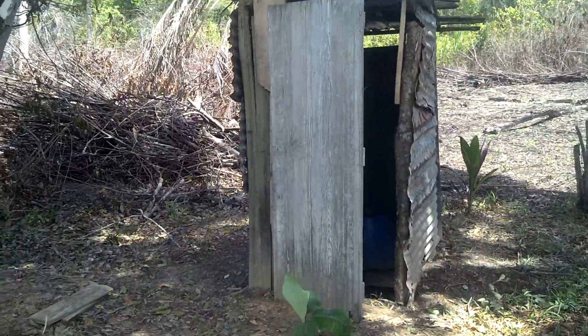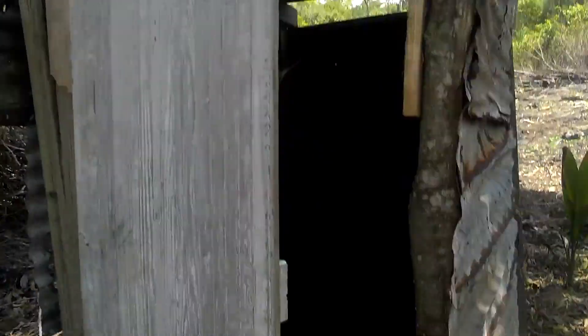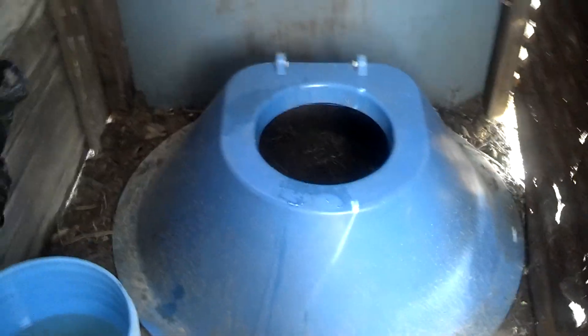I just wanted to show how I go to the bathroom here. This is our toilet for our house. And that's pretty much like a squat toilet, kind of.